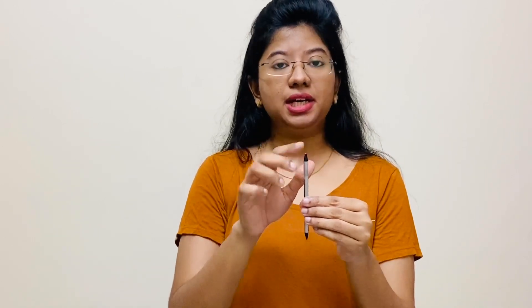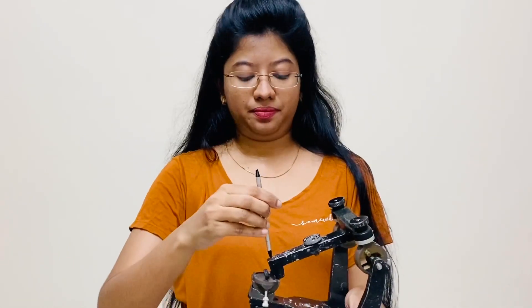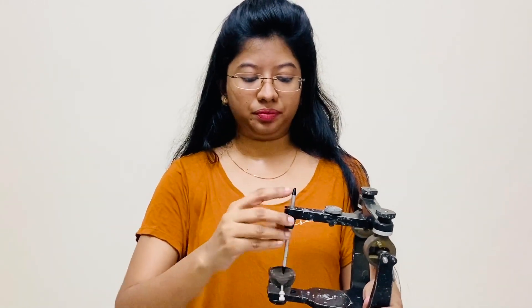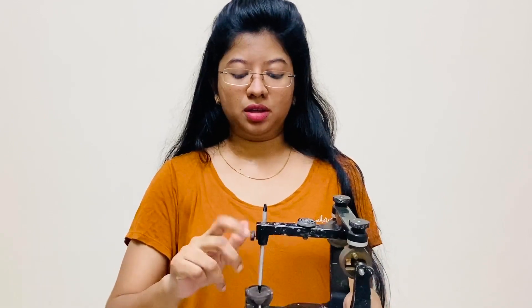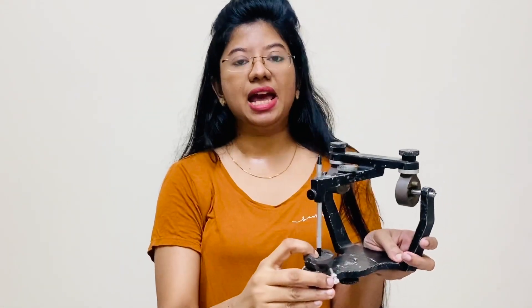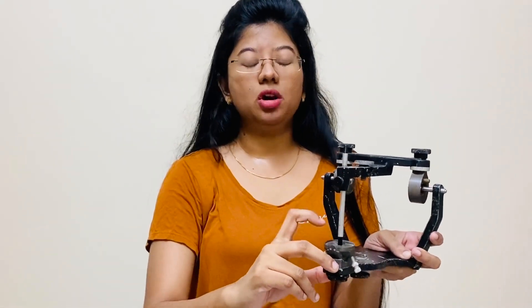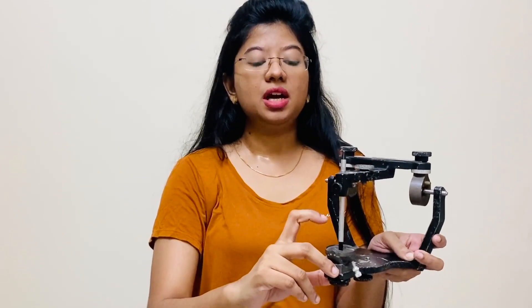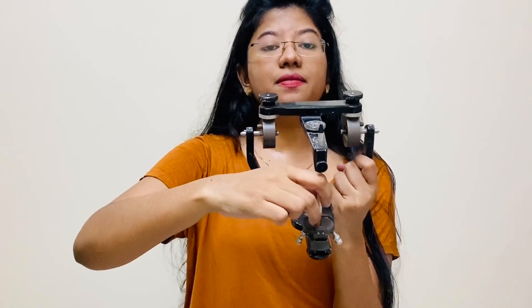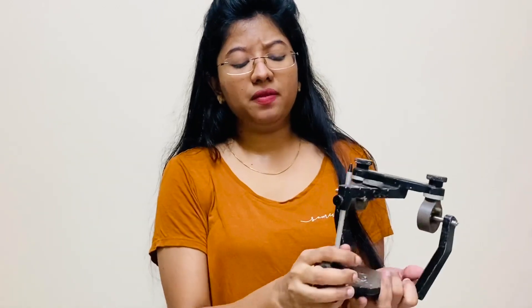The marking at 37 is based on Bonwill's theorem and represents the Frankfurt horizontal plane. The 54 marking helps during teeth arrangement — the incisal edge will lie between these markings. The incisal pin has two ends: a pointed end and a chisel end. The pointed end faces upward and allows you to rest the assembly. The chisel end should always be coincided with the zeroing of the incisal table, and the width at the chisel end is 5.56 mm.